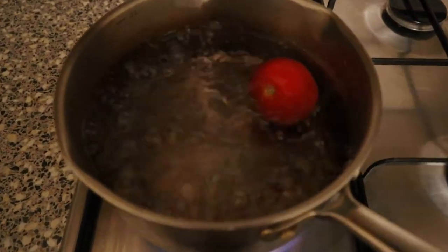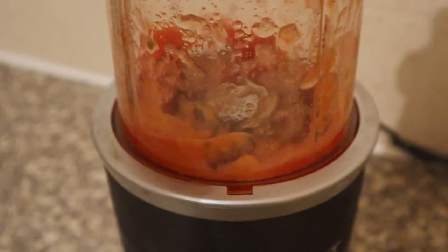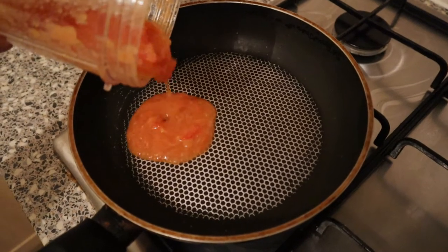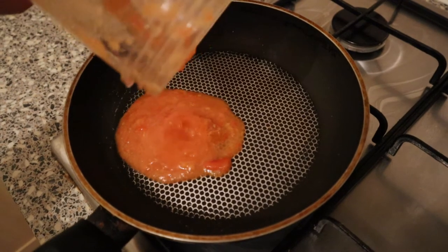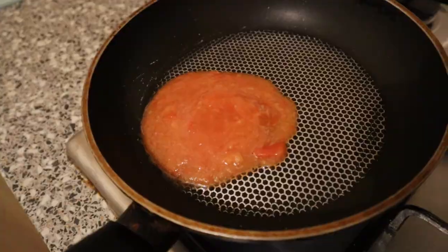I'm boiling the tomato for about five minutes to soften it up and then chucking it in the blender. Once the tomato has been blended up I'm going to reduce it in a pan for about five minutes or so and this is just going to get rid of the excess water within the tomato so it's a bit thicker and more sauce-like.